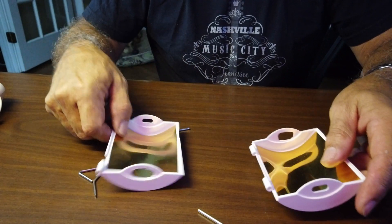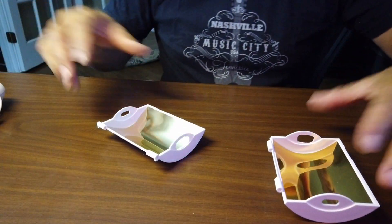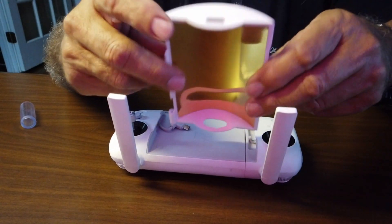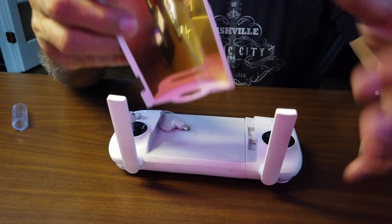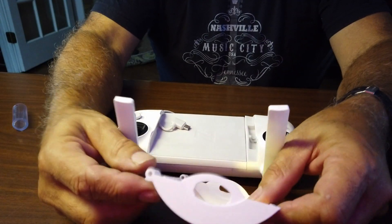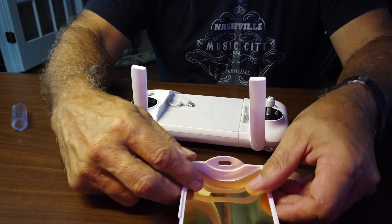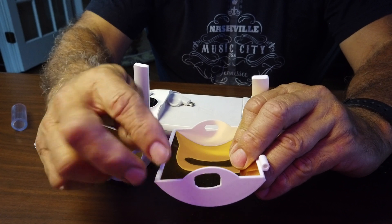So now we have two separate halves and the reason why we want two separate halves — the controller opens up, so you can't have it hinged on there like you normally do with the Phantom 4, because that controller is a set distance and doesn't fluctuate like this one does. So the other thing you're going to need to do is modify this gap right here to fit over this part of the antenna.